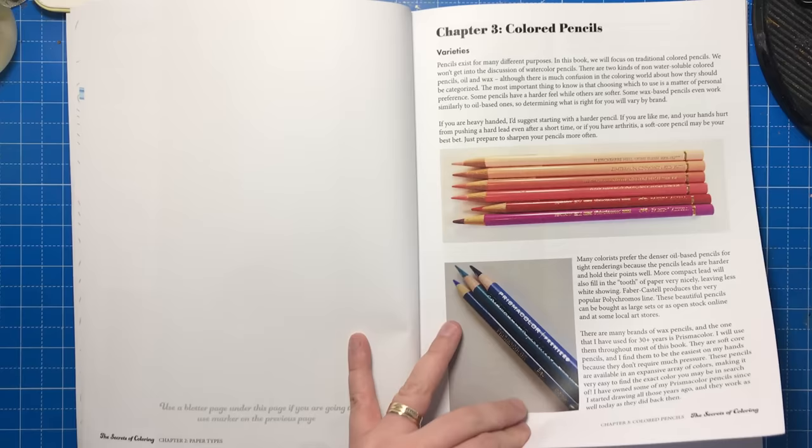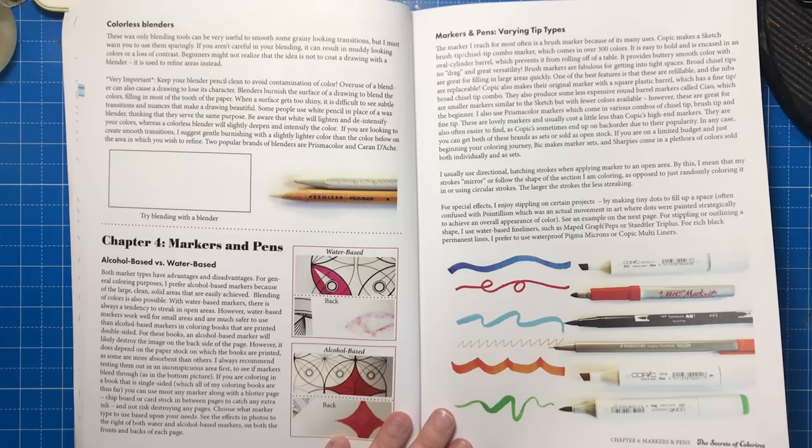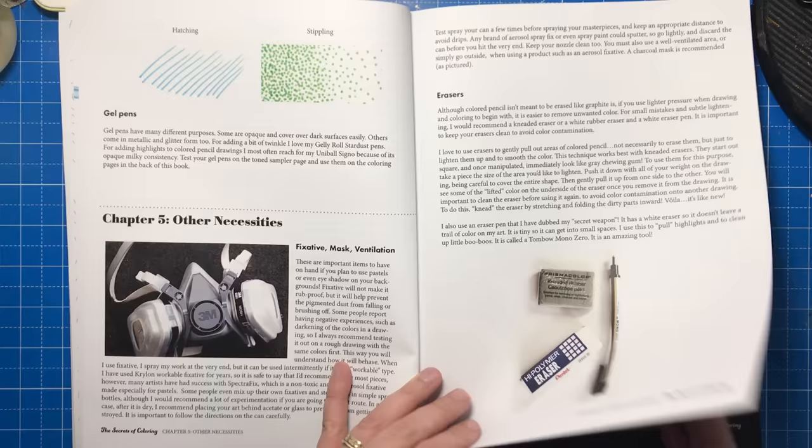So we have coloured pencils, how to create gradations, a bit about colourless blenders, markers and pens, and other things you might want to use like fixative and non-traditional materials as well.